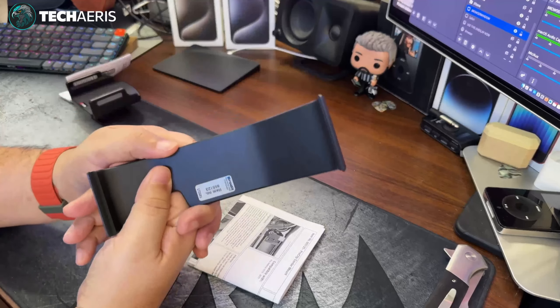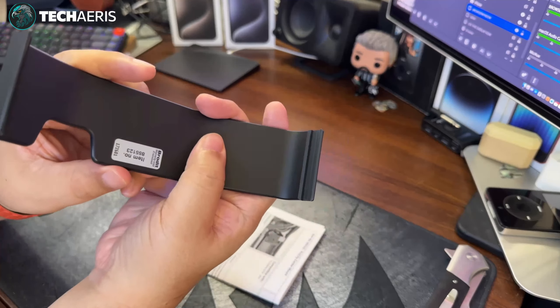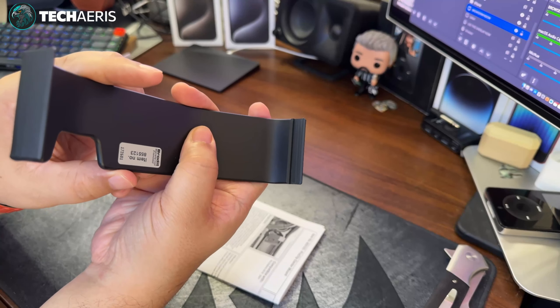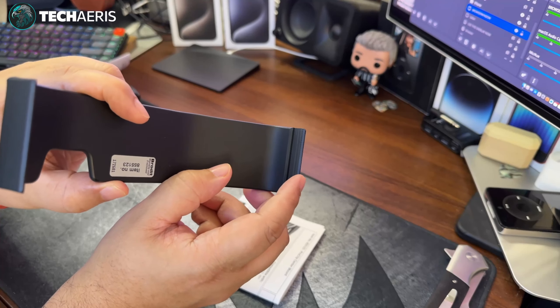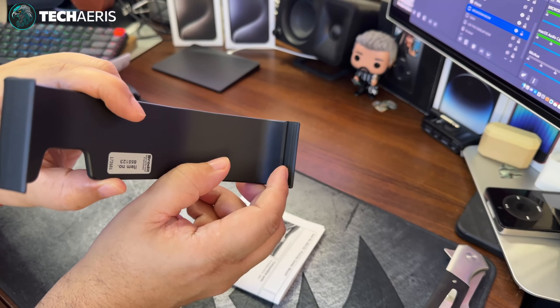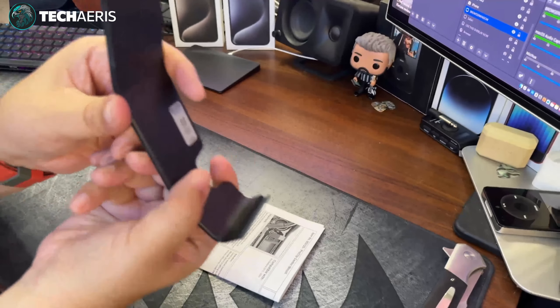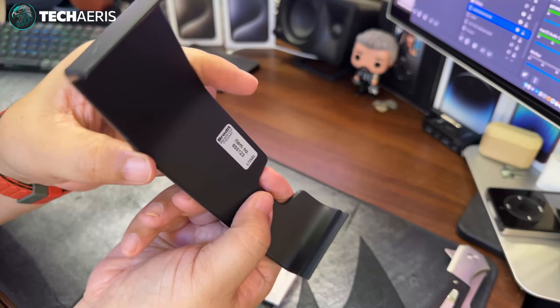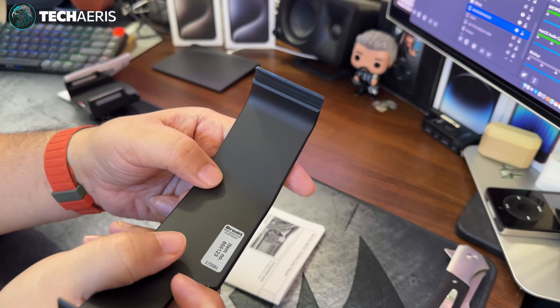It kind of clips in — I want to demonstrate this now because I don't want to do it in the car during installation. This little area here slips underneath the trim and it kind of snaps in place. There's one on the bottom and one on the top. Let me get a better shot — there it is right there. It's a pretty simple little device, all plastic.